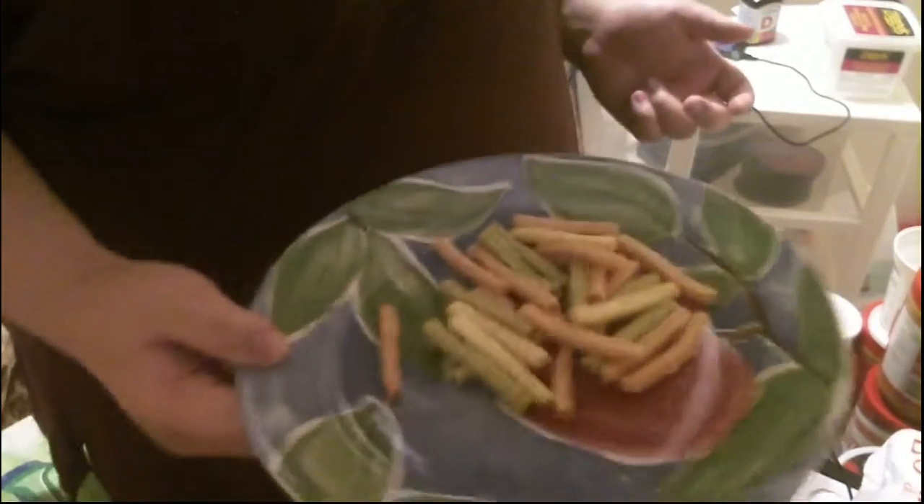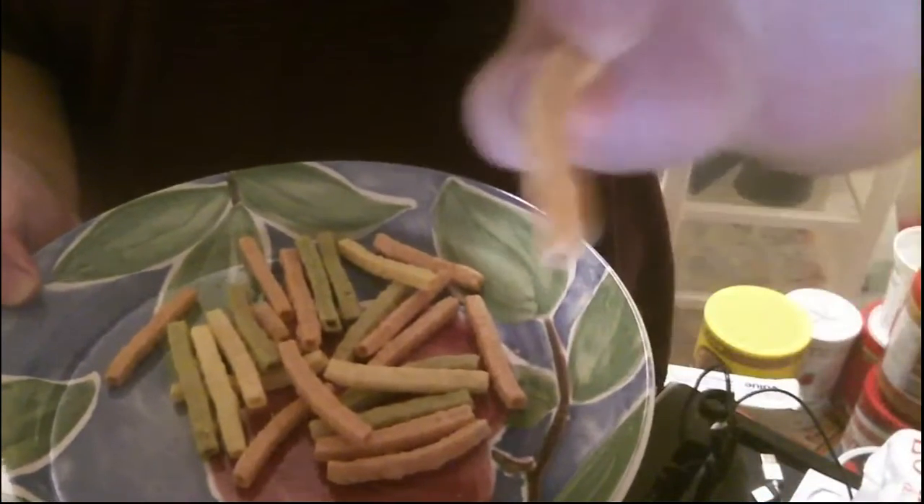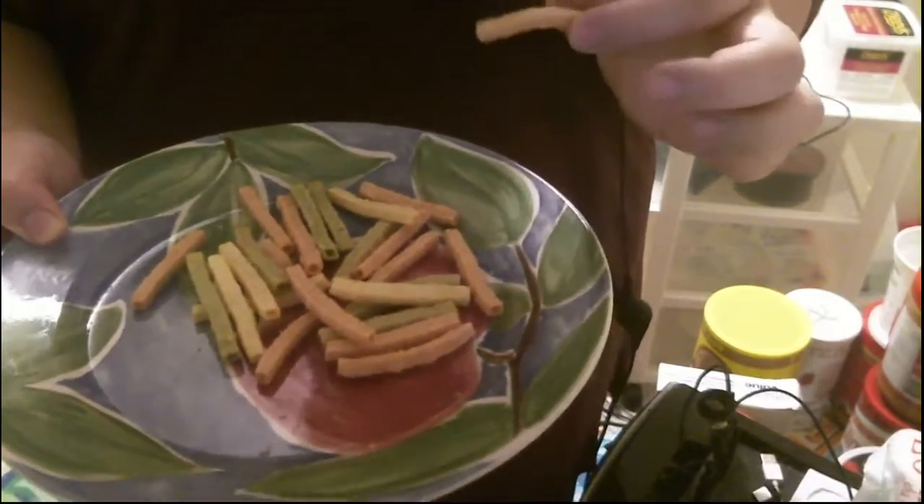I think the price was somewhere around two dollars, maybe one something — I forgot to check the receipt. You can see these look kind of like a french fry, and they're shaped almost like a whistle, with those three different colors.